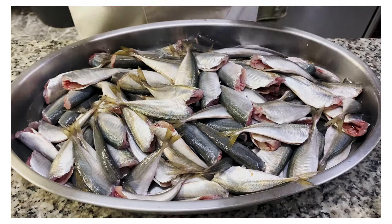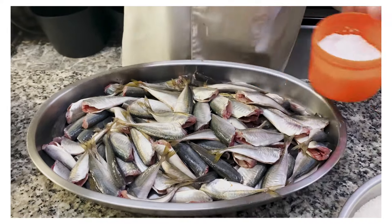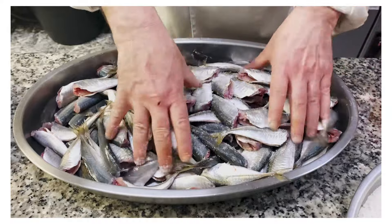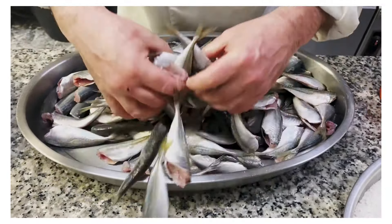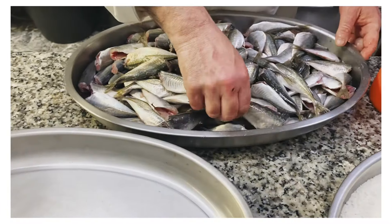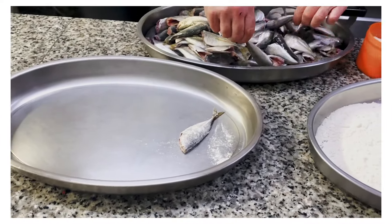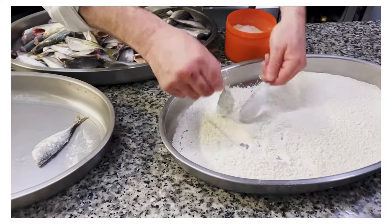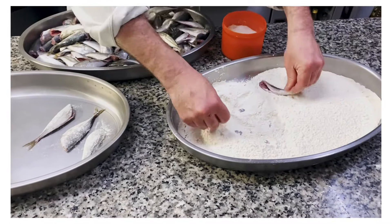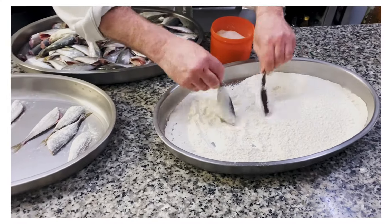We've taken the heads off our mackerels — it's not necessary but makes for a nicer presentation. Lightly season them with a bit of salt and mix them in. Then we're going to lightly dust them with some flour, because we're going to flash fry them before we pickle them. It's very important for a real escabeche: it needs to be fried first.